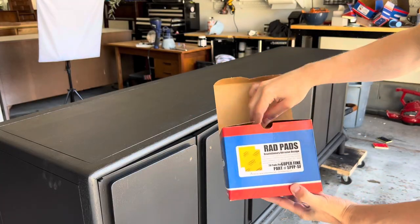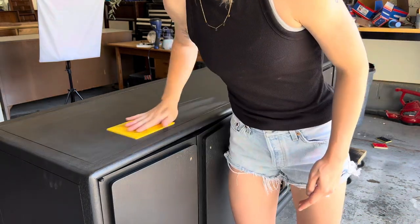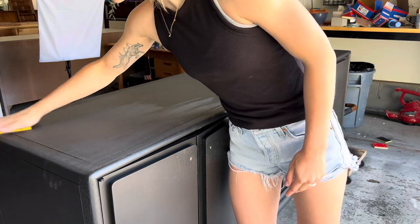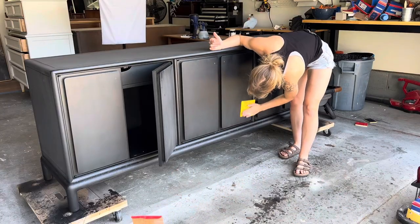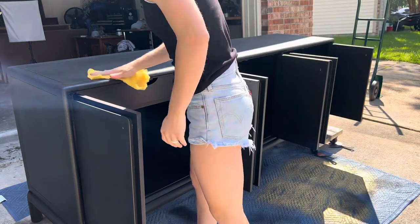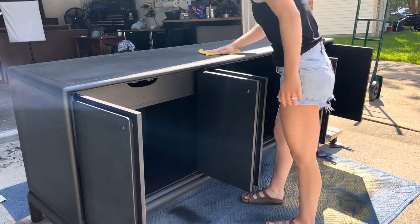Prior to applying our top coat we'll use these rad pads from Surf Prep Sanding that are about 600 grit sandpaper. We'll run them over the entire piece which will remove any unevenness from the paint and give the total look a super silky finish prior to top coat. Right before we add the top coat we're going to go over it again with a tack cloth to remove all of the dust created by that 600 grit sandpaper.